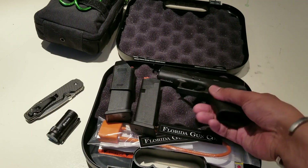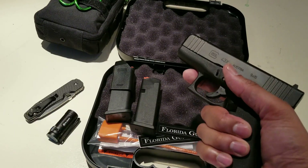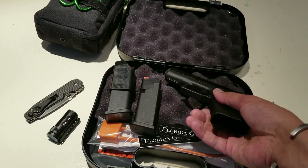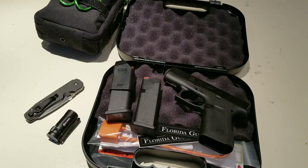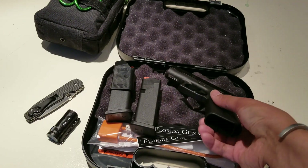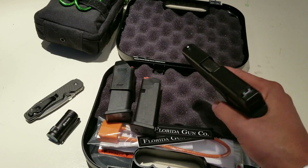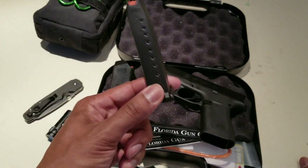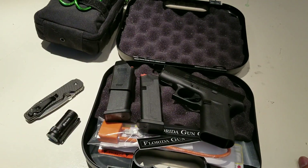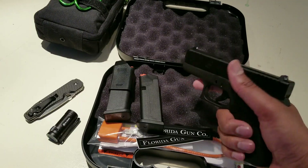I went with the 43X largely because it just felt good in the hand. This is my first Glock — I always found them blocky and uncomfortable — but this one felt amazing as soon as I picked it up. I even looked at the original Glock 43, but that felt too narrow and small in the grip. The 43X felt perfect. The P365 is a great gun and maybe I'll get one someday, but both have 10-round capacity, so that's a wash. The extra grip and bulk on the 43X makes it very comfortable.